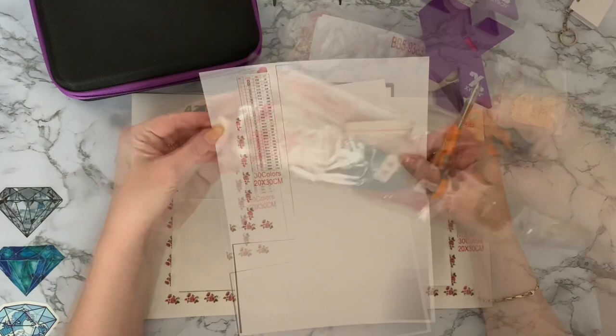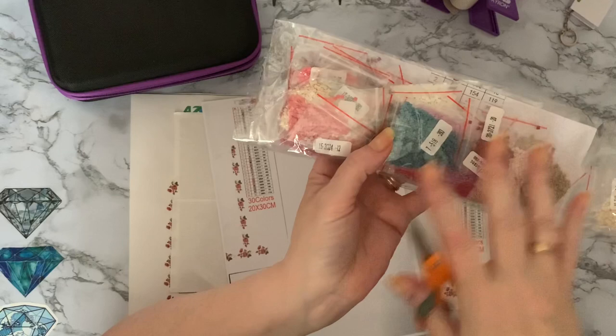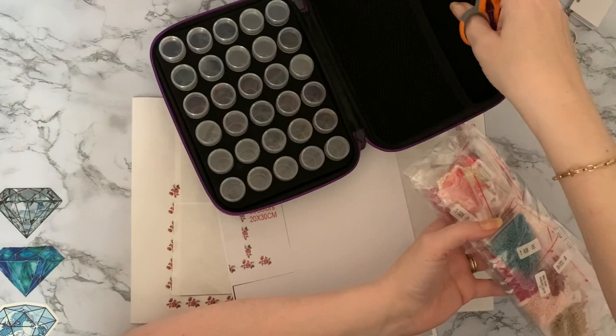It's 30 colors and it did all come in the little grip seal bags. But because I'm going to be doing it as a whip and chat over probably some time, rather than having it loose in a little box that I can easily knock over, I'm going to put it into my little 30-bottle case so they've all got nice screw-top lids and I'm not going to lose them.